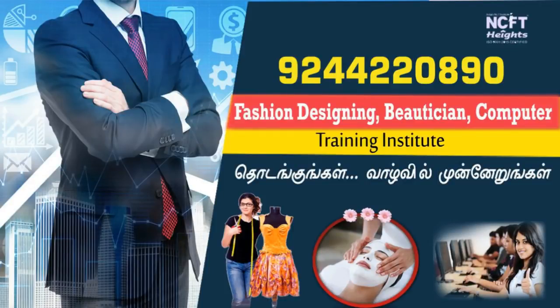In our show, you will be able to learn fashion designing, beautician, and computer training institute. You will be able to learn NCFT heights.